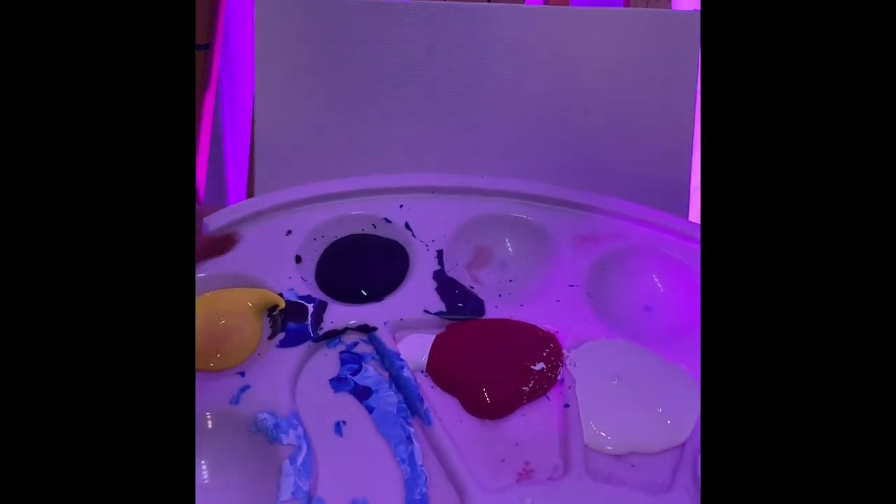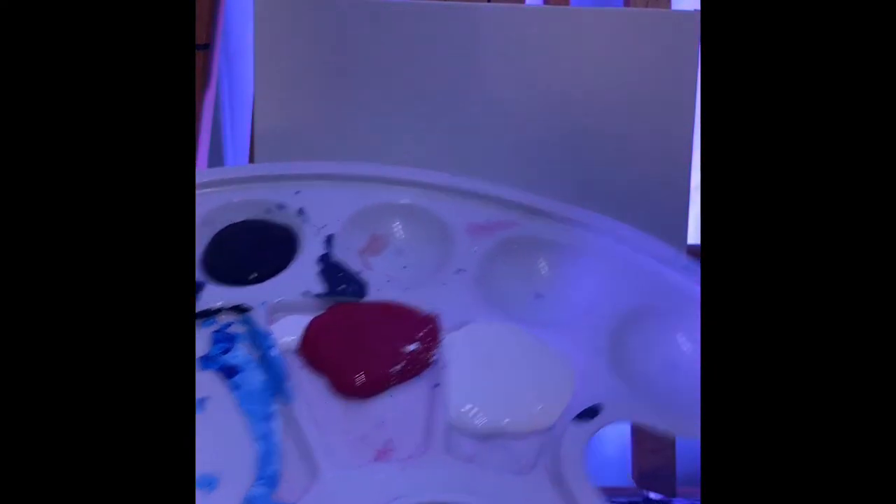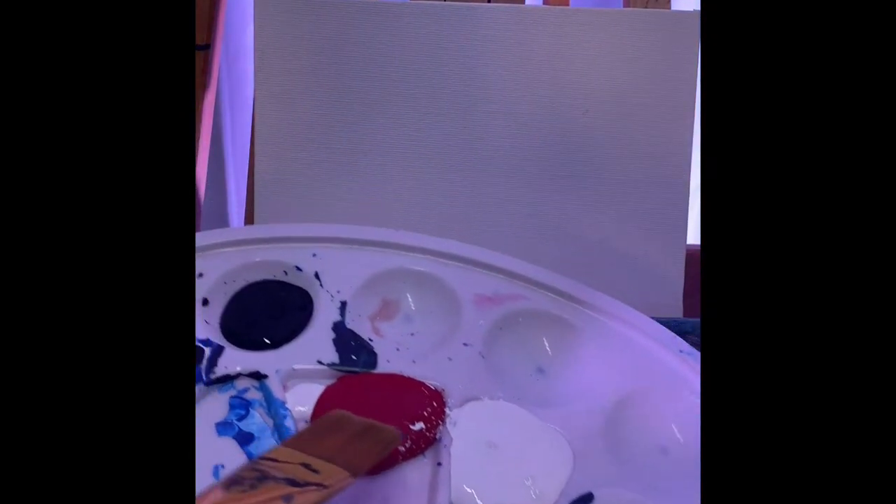Here we go — I've got my basic colors: yellow, black, red, white, and blue. Out of these we can actually make quite a bit happen, so we're gonna go ahead and practice.